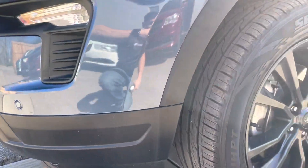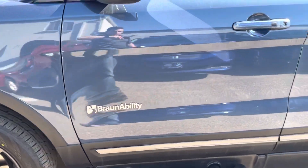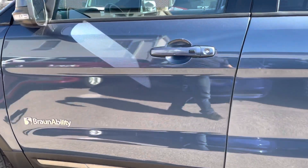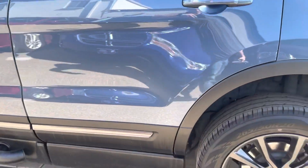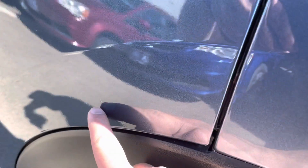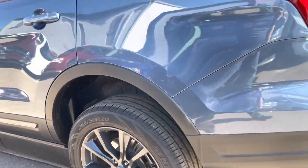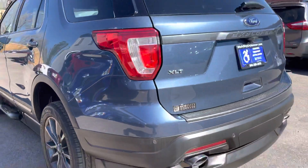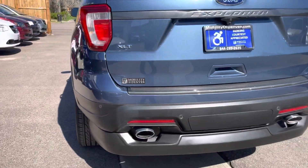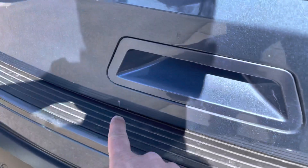There are some chips on this wheel. The other side has some too — I'll show that around. It's a beautiful blue metallic color with nice gray accents and wheels. There are some chips there as well. This is the XLT model so it has a lot of premium features. There's a little nick right there.